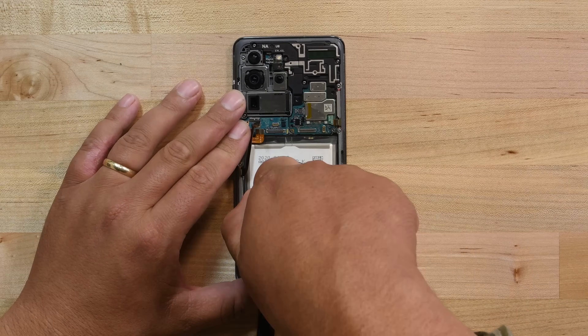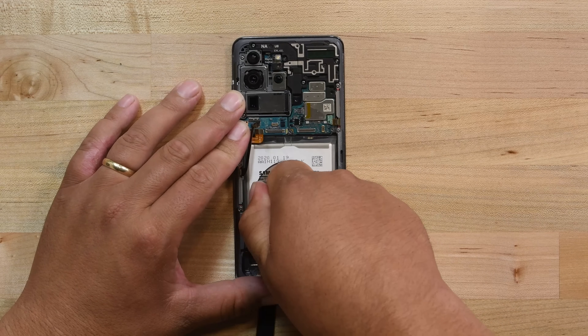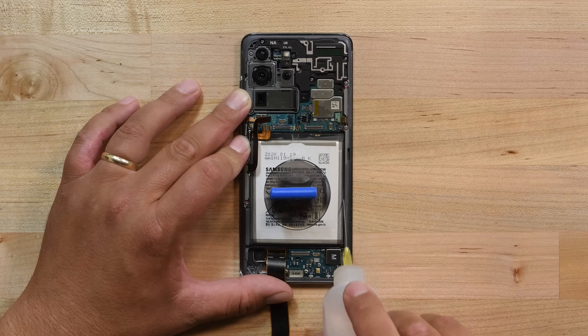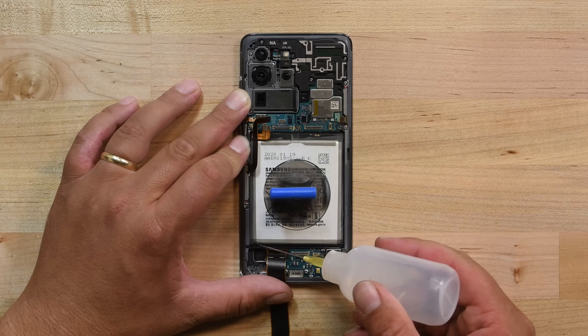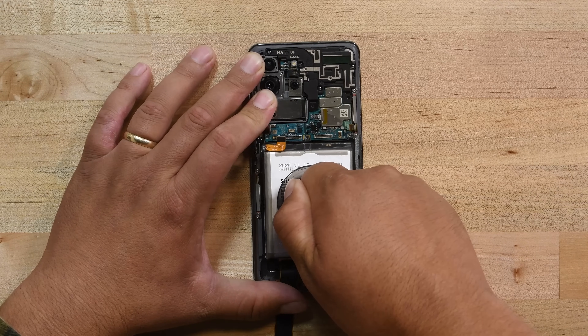Apply a suction handle to the center of the battery and hold onto the top and bottom of the phone. Now, firmly pull up on the suction handle. If the battery doesn't move, add more isopropyl alcohol and try again. When the battery does begin to lift, keep lifting until it is separated from the phone.